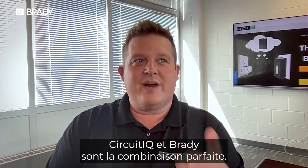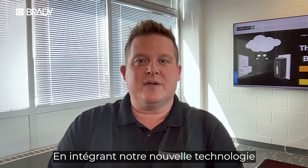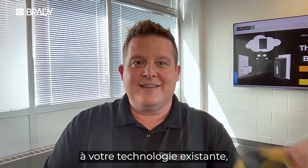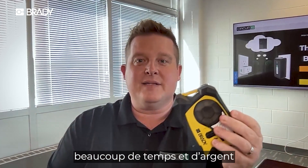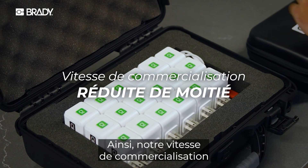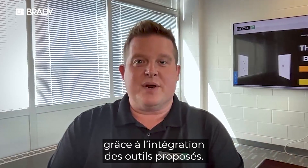Circuit IQ and Brady is kind of the perfect pair. The fact that we've driven this new technology to be able to collect all that information, and you already had the existing technology for us to integrate with — that saved us a ton of time and expense to innovate this into the market. Our speed to get to market has been cut in half by Brady having the tools to integrate with.